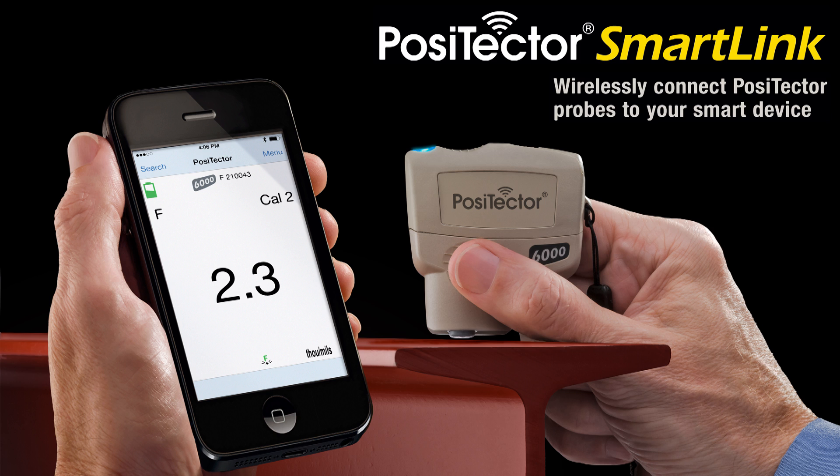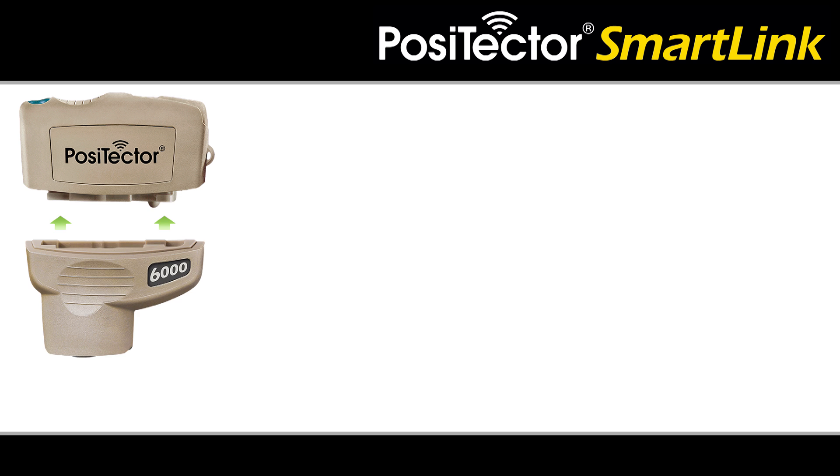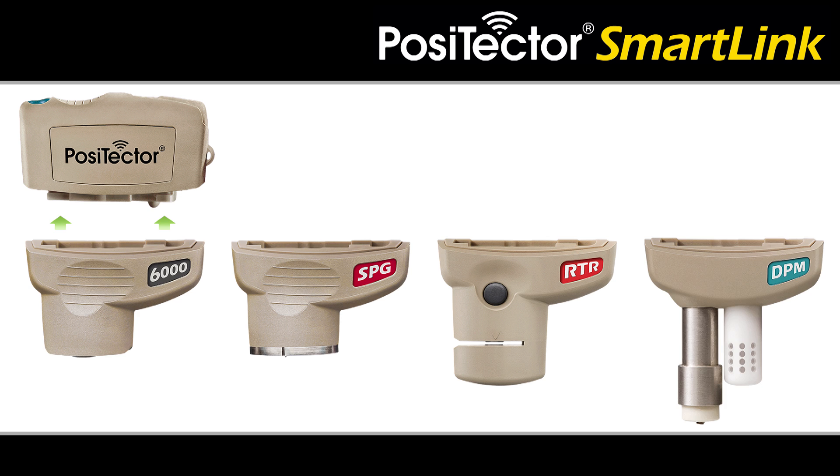Introducing Positector SmartLink and free mobile app. This innovative new product wirelessly connects Positector probes to your smart device — a smart new way to measure. The Positector SmartLink is compatible with Positector 6000, SPG, RTRH, and DPM probes.